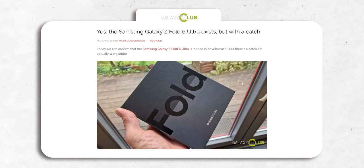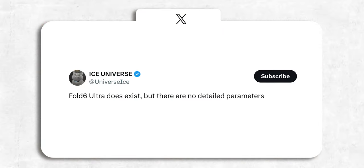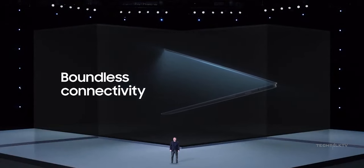Now this brings us to the Z Fold 6 Ultra. A couple of days ago we got some solid evidence that the Z Fold 6 Ultra is a real deal, and Ice Universe confirmed it too. Unfortunately, he doesn't have any information to share on it yet. But man, July's Unpacked event just got a whole lot better.